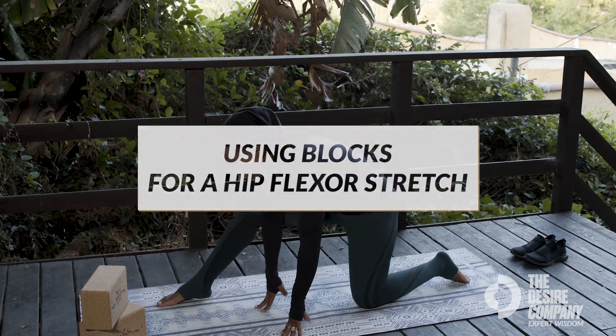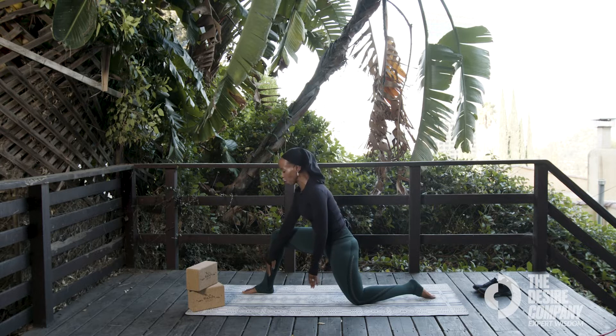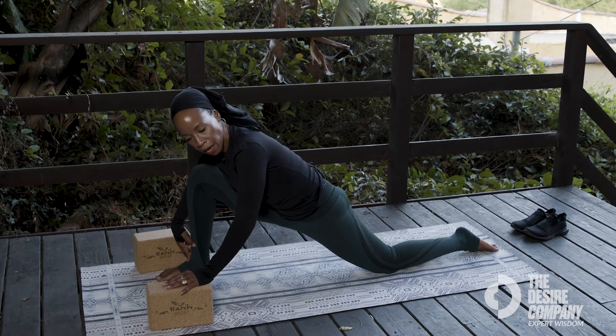Step one foot forward — it doesn't matter which one. Stack your front knee over your front ankle for a lunge. You can use blocks if you like; they will give you a lot of support and extension. Once you get the front leg stacked, stretch the back leg backwards.